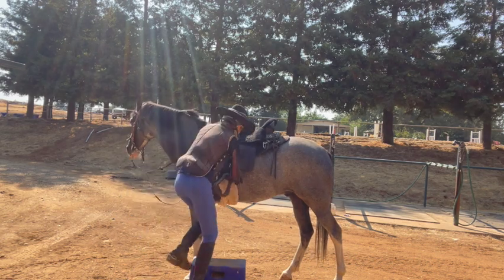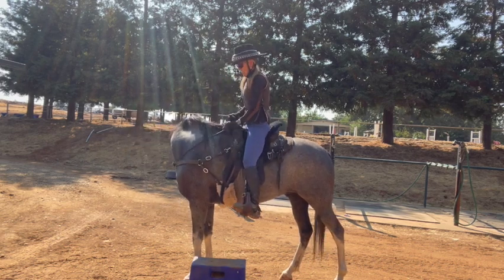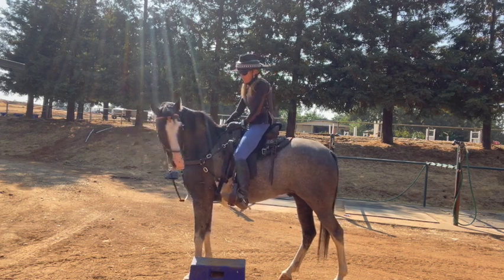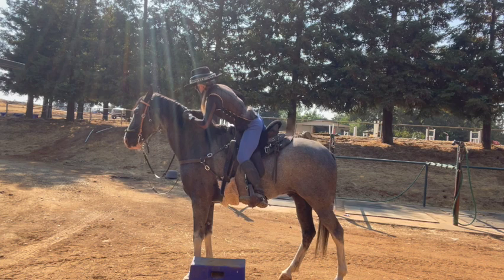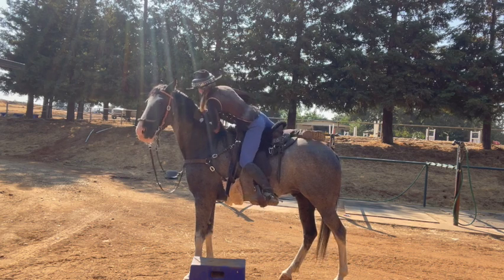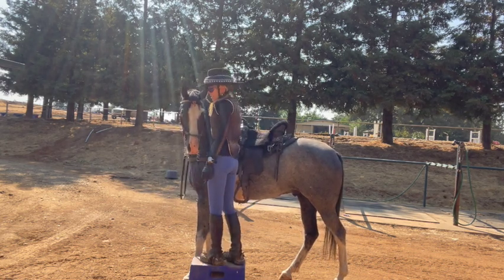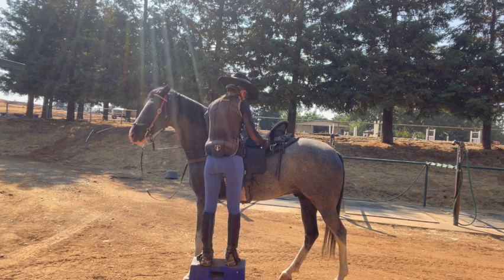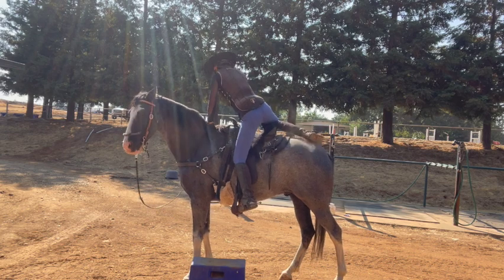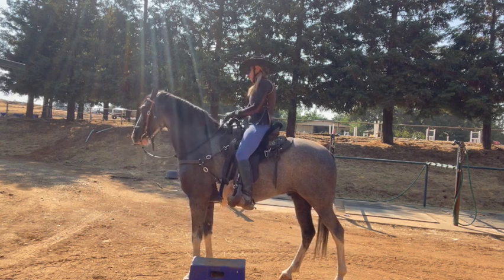I think I messed my stirrups all up. I'm going to kick them because sooner or later somebody's going to kick them in the butt. He's like, I don't really like that, but if you give me food, I don't care.